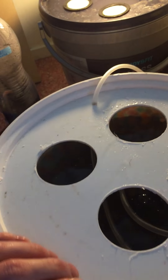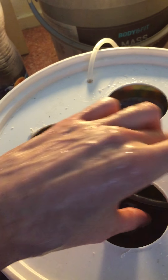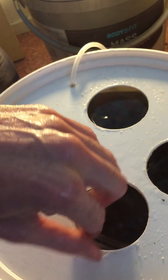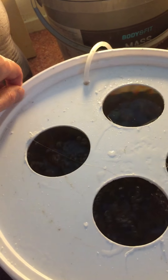I'm putting the lid back on and I'm trying to put the bubbles more at the center so they will stir the whole bucket and not just the side. I'll put a few more in here.